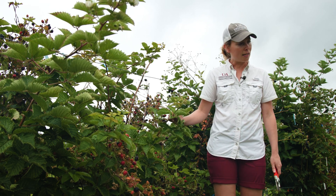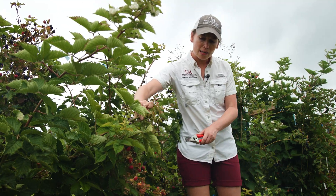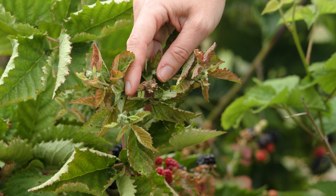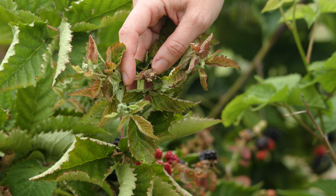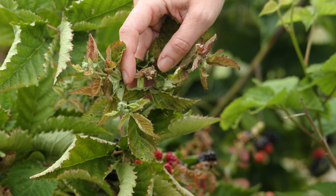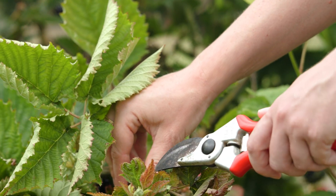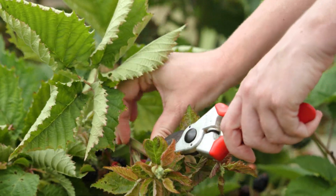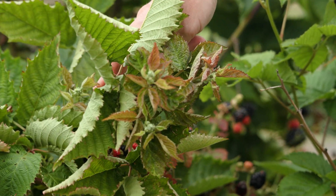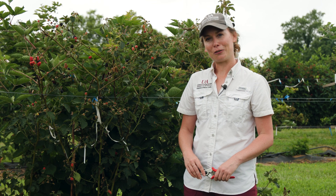This was a soft tip example, and I also have an example of a cane that was hard tipped about two weeks ago. If we come in and look at the end of that cane, you can see that the wound is a lot larger and a little bit calloused over now. This is what we would like to try and avoid, but sometimes it is unavoidable — generally we recommend that if you do have to do a hard tipping, you make a fungicide application afterwards. But the effect is the same: all those nodes below that tipping you start to see lateral branches starting to form, so we're getting that branching developing. Thanks so much for joining us here at the Fruit Research Station to learn a little more about summer tipping of primocane fruiting blackberries — thanks so much for watching.